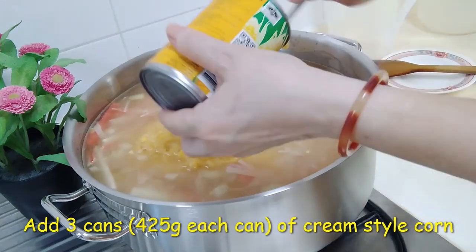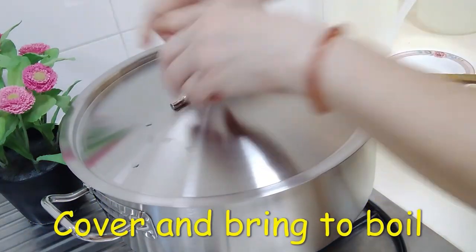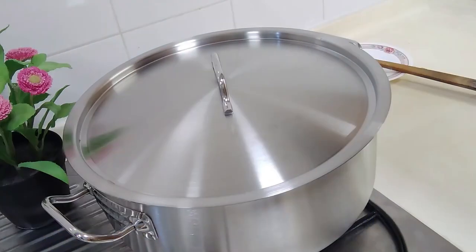Add 3 cans of cream-style corn. Give it a good stir, cover, and bring to boil.